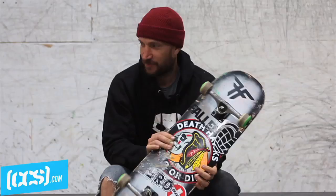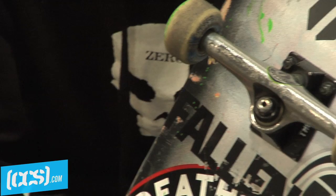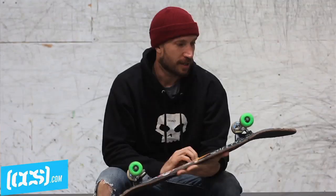This is my hot dog, Otis. I ride 52mm Spitfire Formula 4 wheels. I've been riding these for a few weeks — they hold up great.